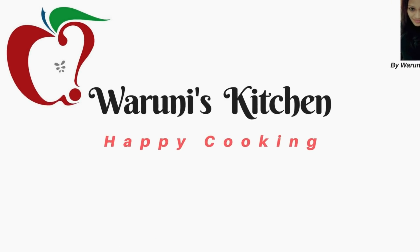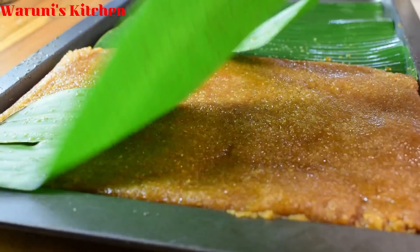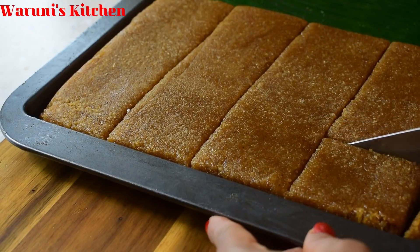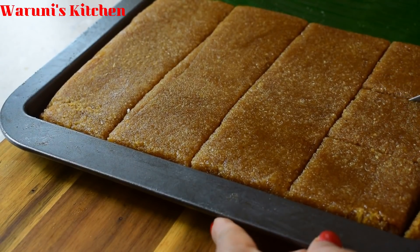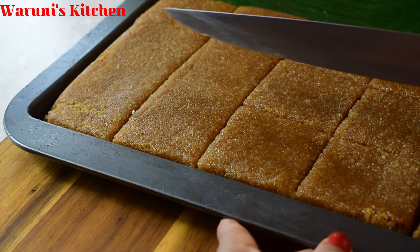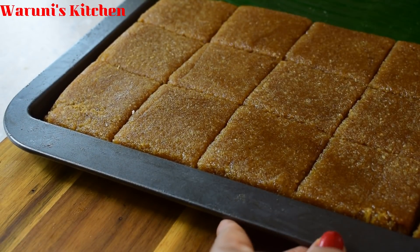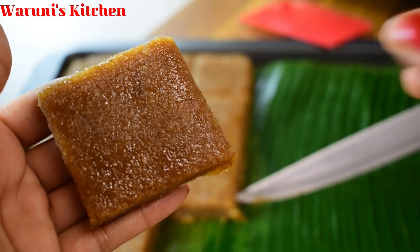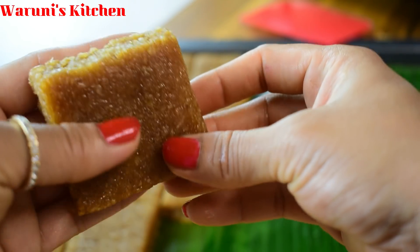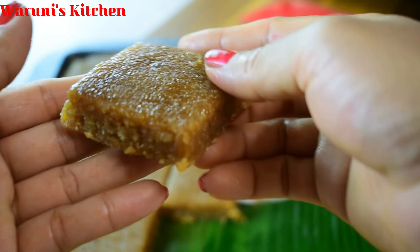Hello, I'm a fan of the YouTube channel. I am a fan of Goudaq Pahas. I am a fan of Goudaq. Let's add the recipe to this and here I am going to add.